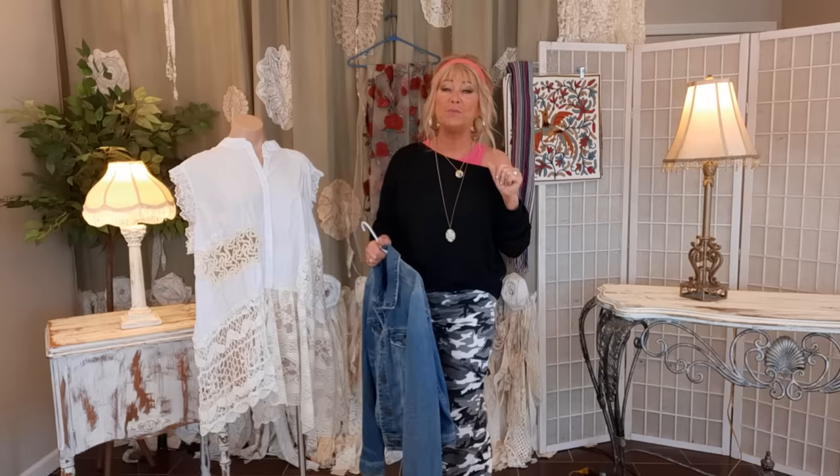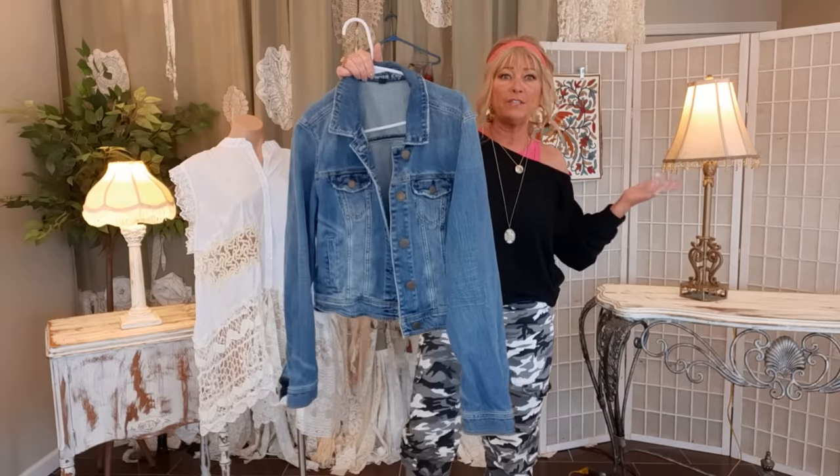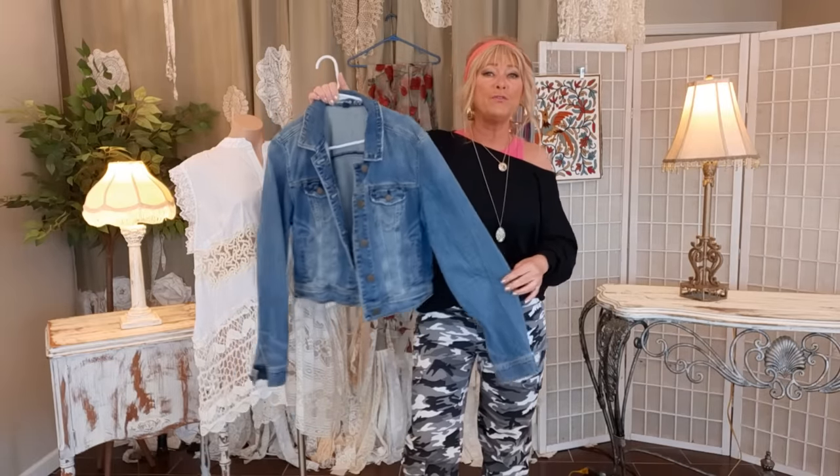I think every wardrobe could use a gorgeous artsy denim vest. They're so versatile and they're great statement pieces. That's what we're doing today. Thank you for joining me. I am making mine out of an old jean jacket that I thrifted. It's American Eagle, size large, but fits more like a medium. Let's get to it.